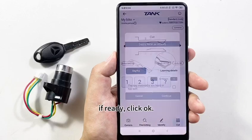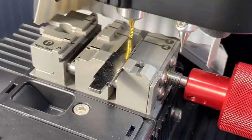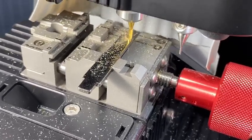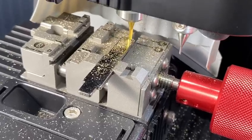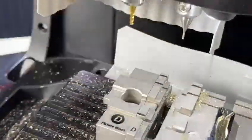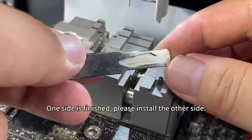When ready, click OK, then Continue. One side is finished — please install the other side.